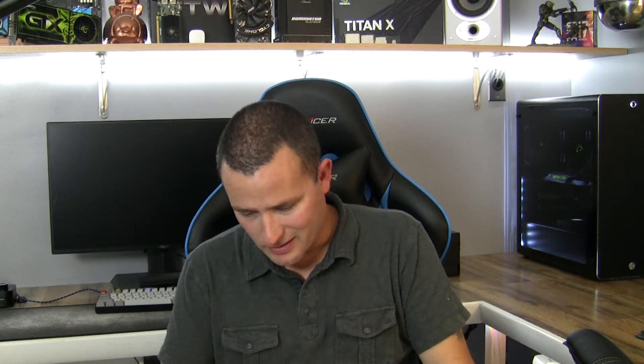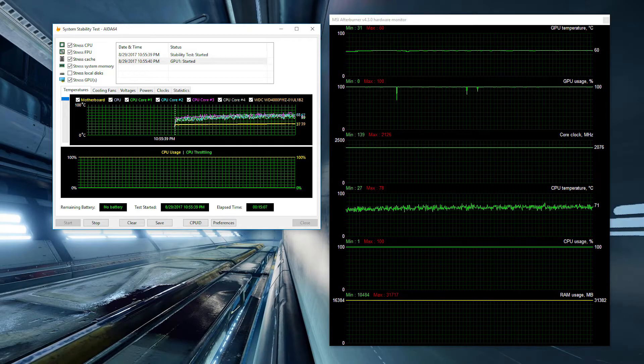Next, I did the CPU fans pulling air out of the case while the GPU was pushing air in. This did not do too well for the CPU. The GPU stayed at 60°C, which is pretty good, and the CPU reached 76 degrees Celsius because all that hot air is going straight from the GPU and then just going right out through the CPU radiator. This one averaged 68 degrees Celsius.